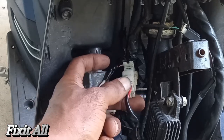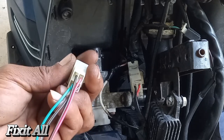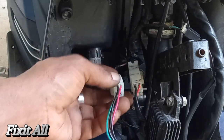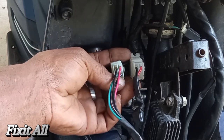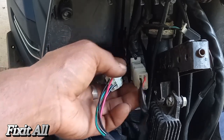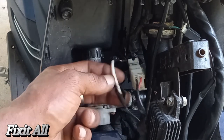This connector runs to our wiring harness. Whenever you are purchasing your new ignition switch, you want to make sure that your plug count is the same. We have four plugs running here and four that run here. The fourth one here they actually cut.